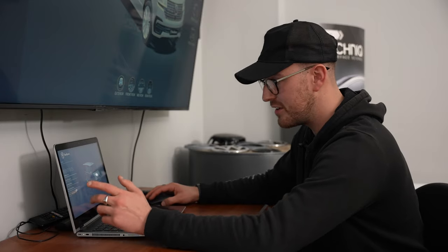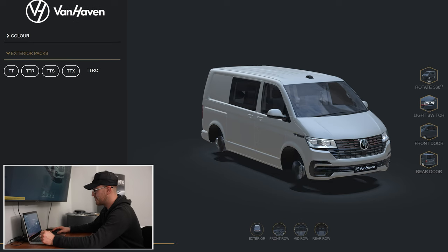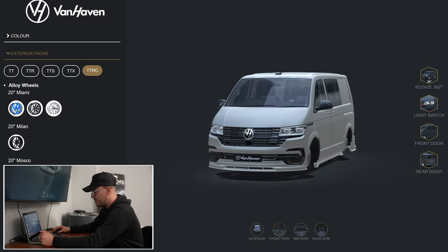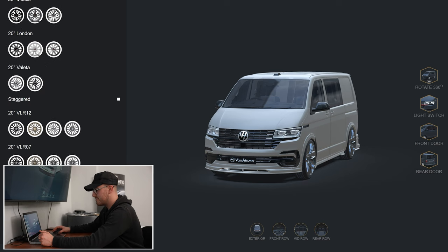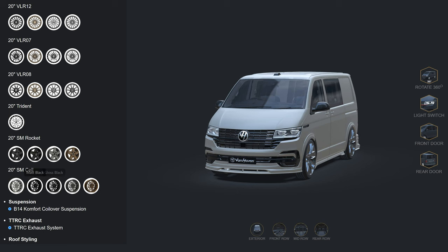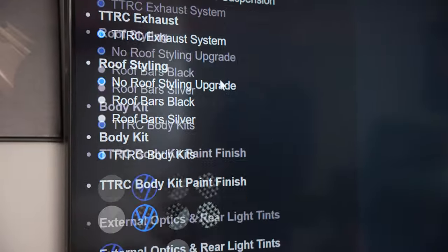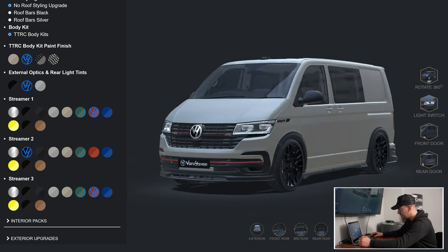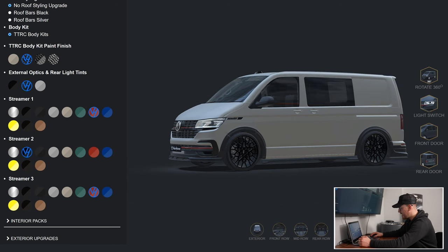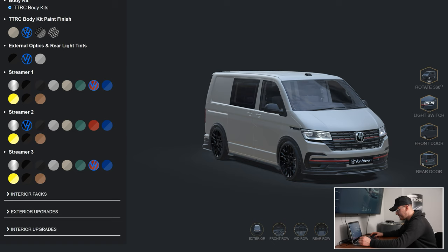So we're going to build a van based on that gray. Going down to exterior packs, we've got all our exterior options — the TT, TTR, TTS, TTX, and the all-new TTRC Carbon. I think I want to play with the TTRC Carbon because it's just absolutely awesome. For alloys, I'm going to go for my favorites — the SM cells in matte black — and a gloss finish on the carbon kit. I'm going to add a Fortana Red Streamer One and a Fortana Red Streamer Three. You can zoom in as well, which is brilliant — that's the main bulk of the TTRC exterior kit applied.